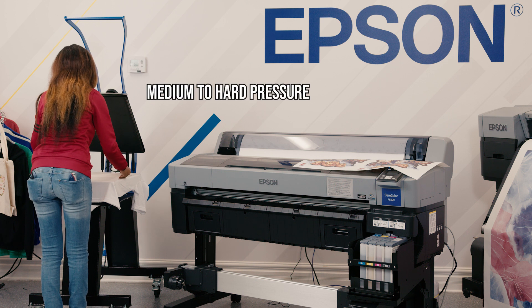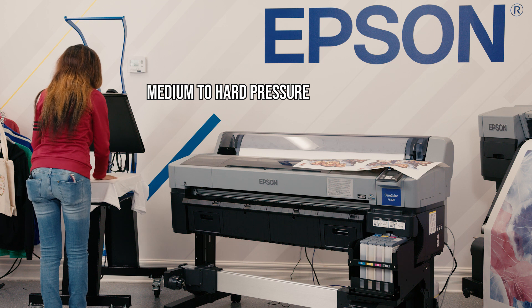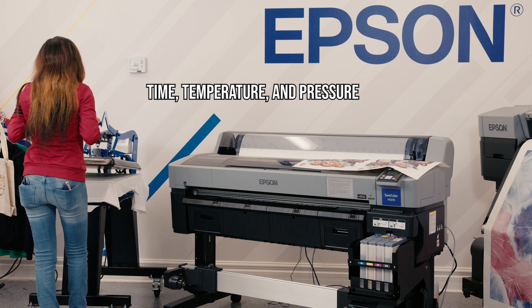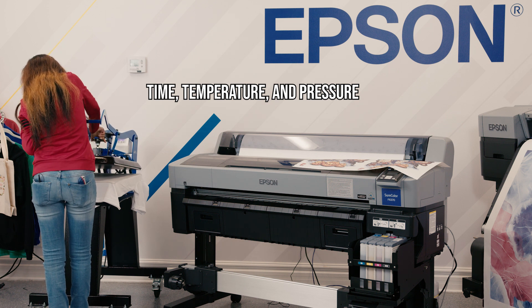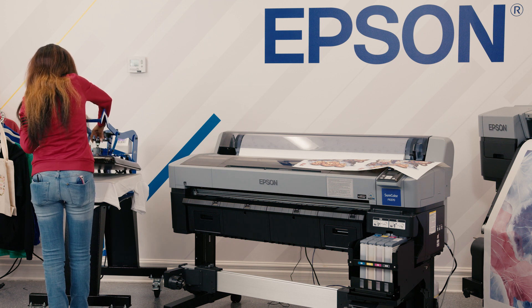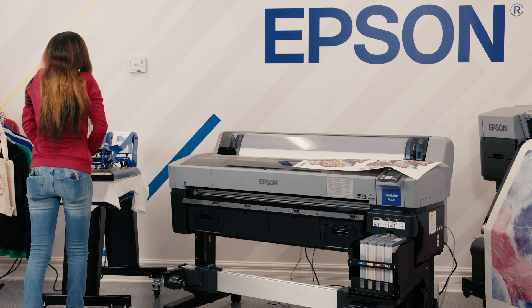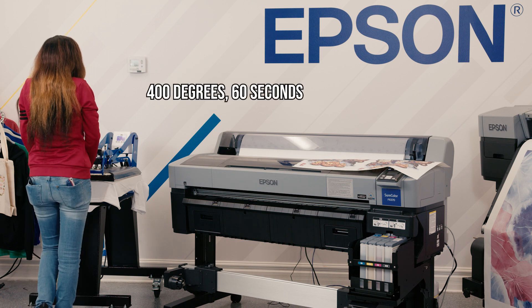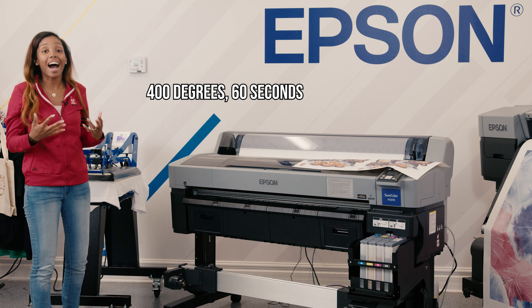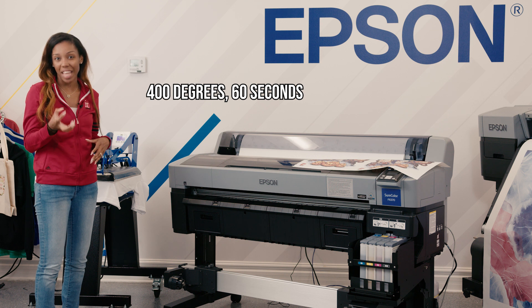You want to make sure that you have medium to hard pressure when you're doing this, because what's really important with dye sublimation is time, temperature, and pressure. I am going to make my pressure a little bit harder by adjusting my heat press. I have my heat press on 400 degrees for 60 seconds. This is going to allow the actual dye to go from a solid to a gas so that the polymers are able to accept that gas.